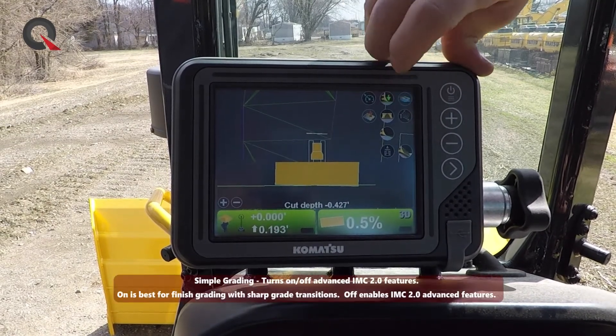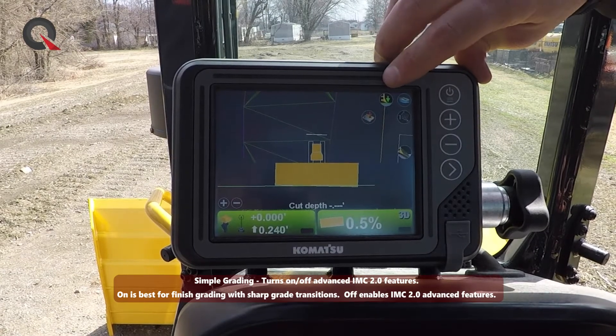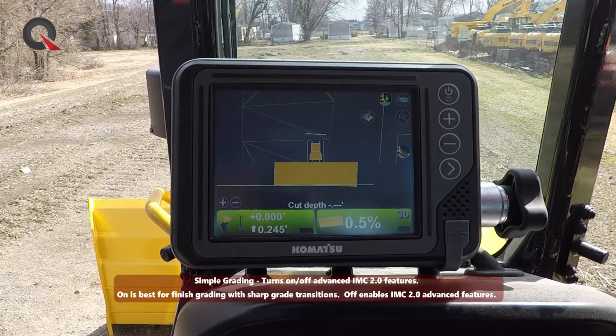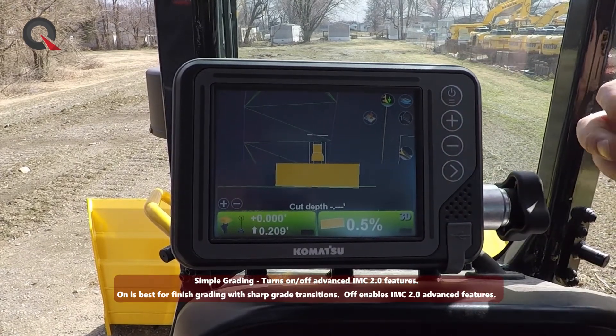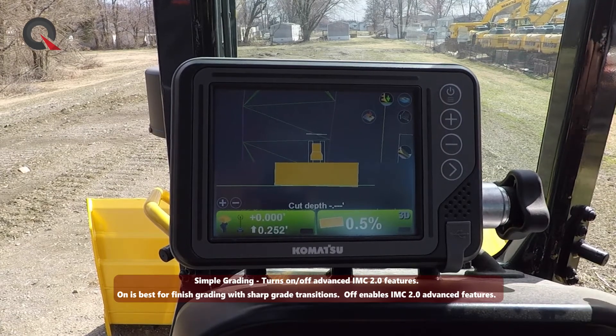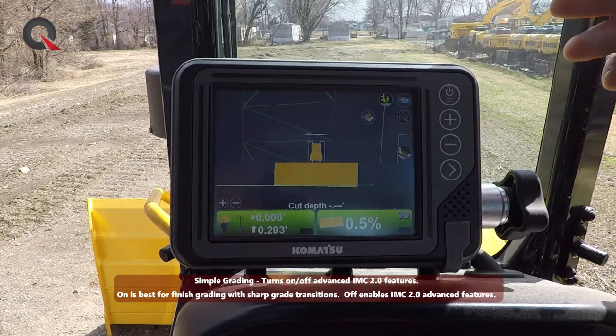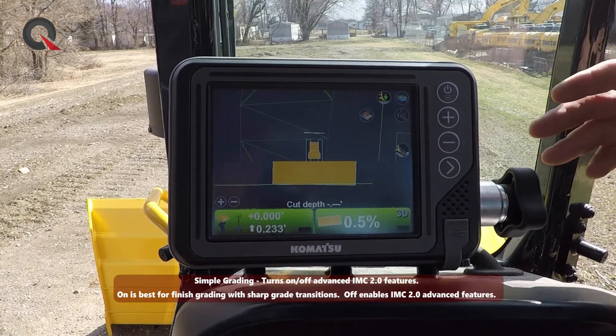What does that mean? Anytime an operator is working within simple grading mode and they turn on the automatic control, that blade is going to go down along the surface as we see below the blade right here. It's going to disregard any track slippage, any operator input, any mapping, any tilt steering. It's basically going to function like a traditional GPS system — its only goal is to put the blade onto the cut.